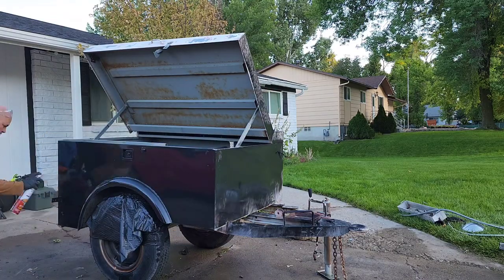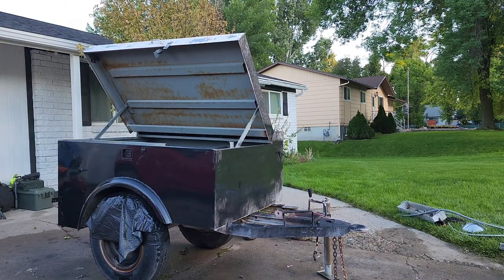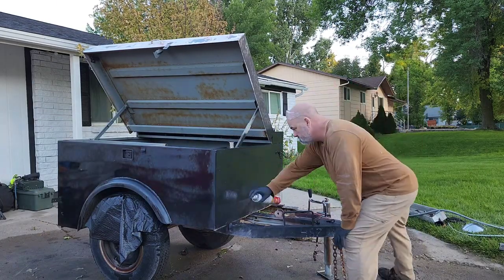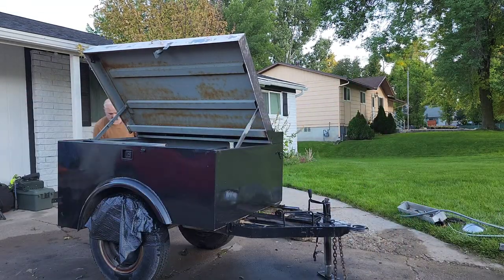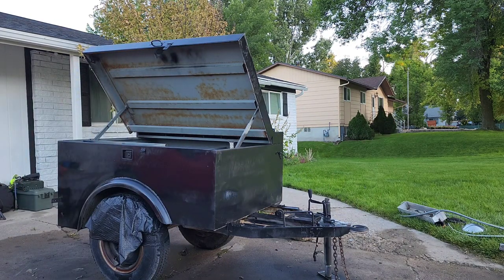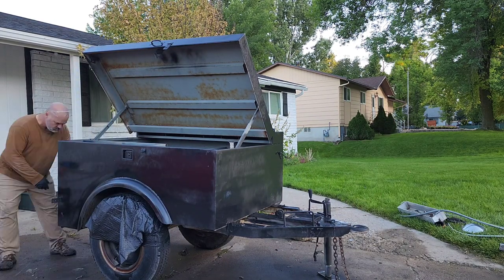I was able to cover a bigger area and get it painted much faster. I was dealing with rainy weather, so I was hurrying up trying to get it done. I even got the inside painted. I like the way it turned out — I painted it matte black.